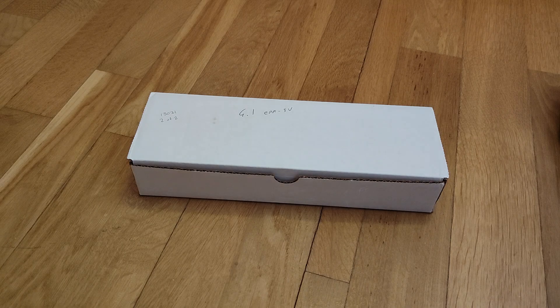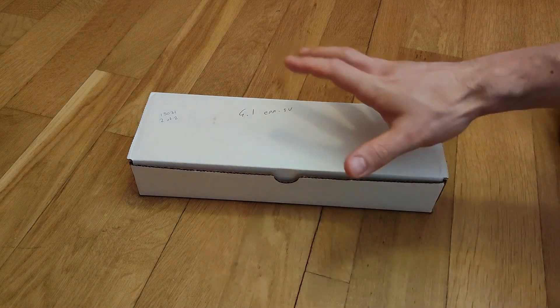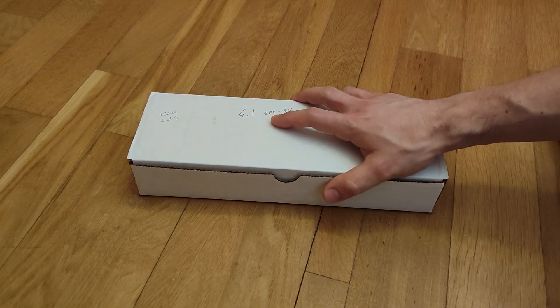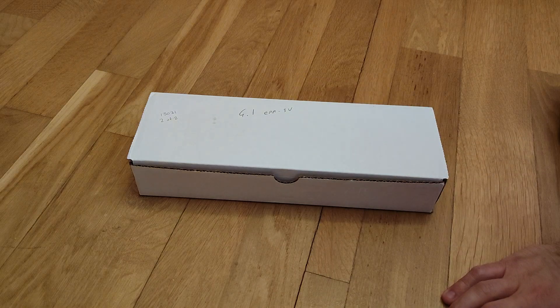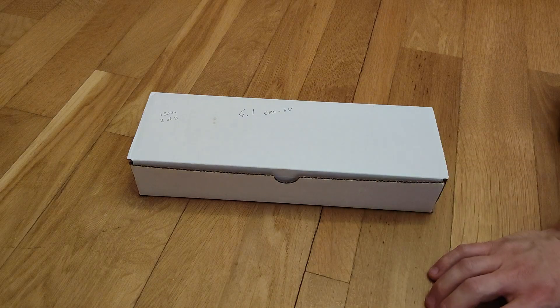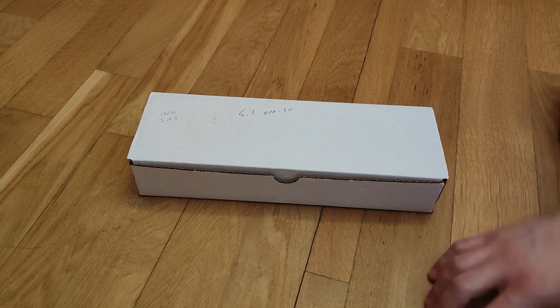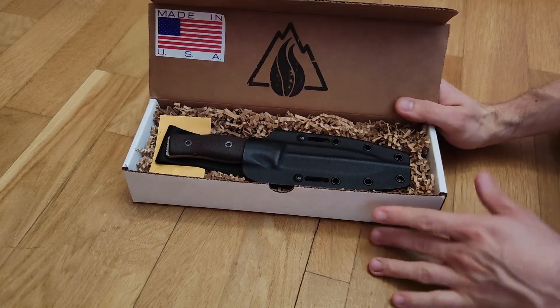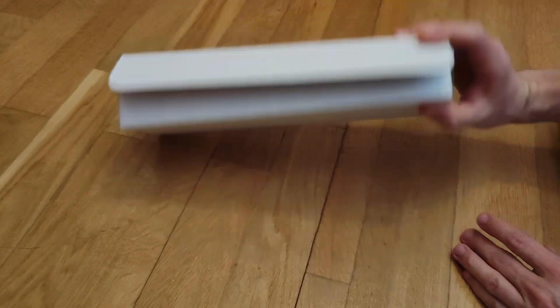Hi guys, this is Zoro, welcome back to my channel. Today I've got another unboxing video because I bought another knife — this time from a friend of mine, so there is no actual box to open because this is used. Still a new knife but a little bit used, and it's a Survive GSO 4.1.